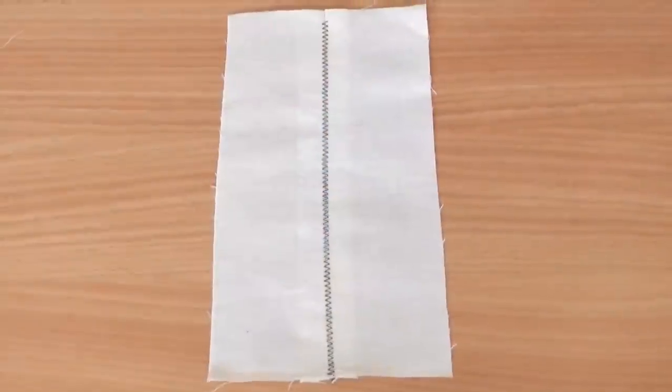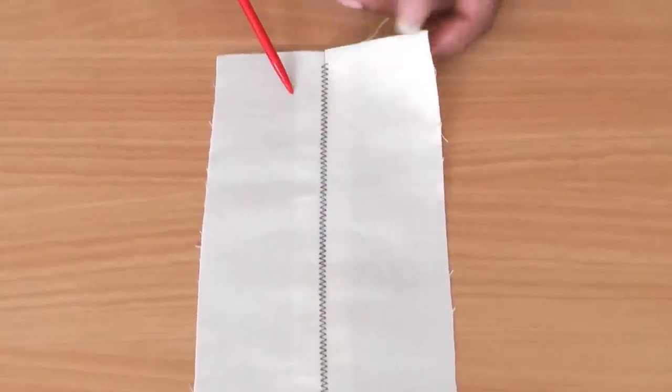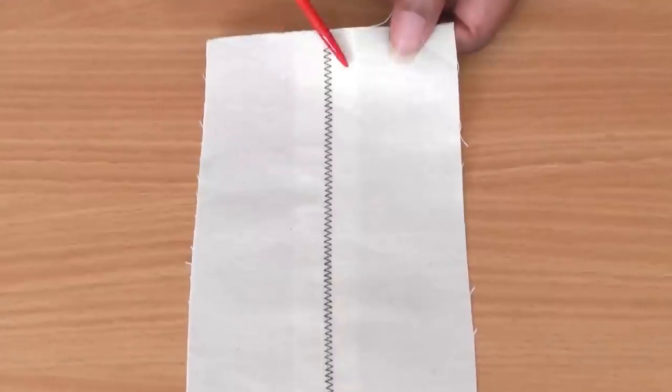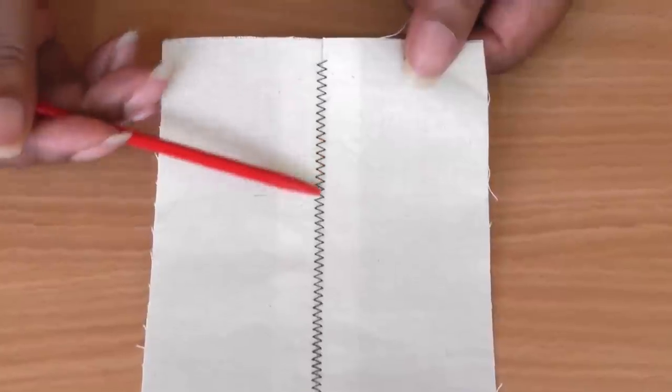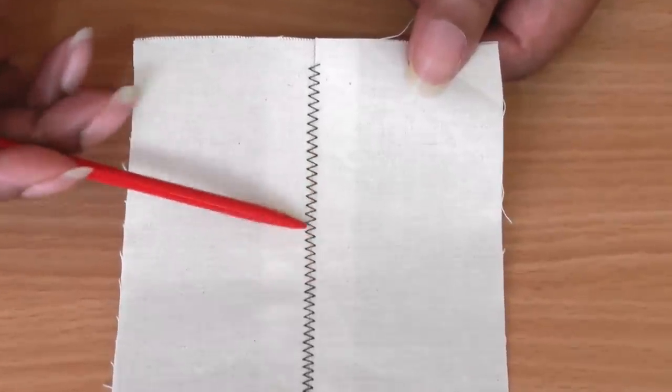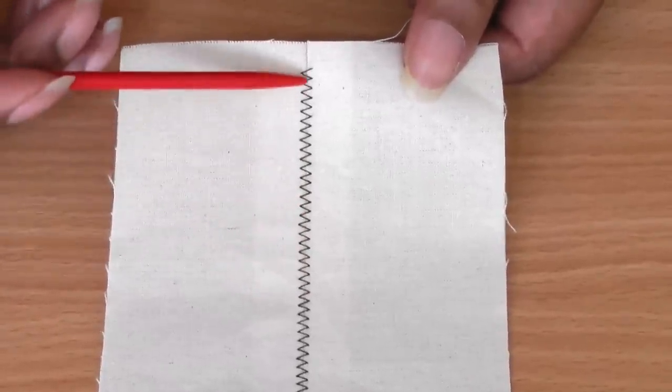Here I have an example of what an edge joining foot can do. I've joined two pieces of fabrics together, and there should be a thin line you can see in between the zigzags.